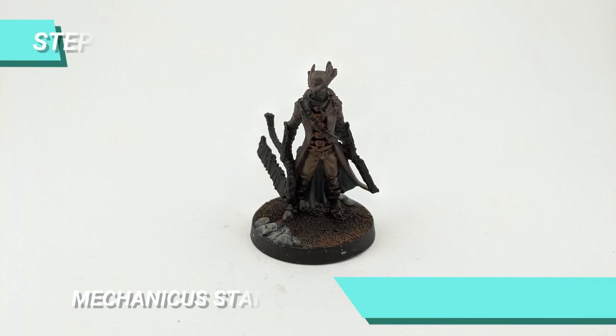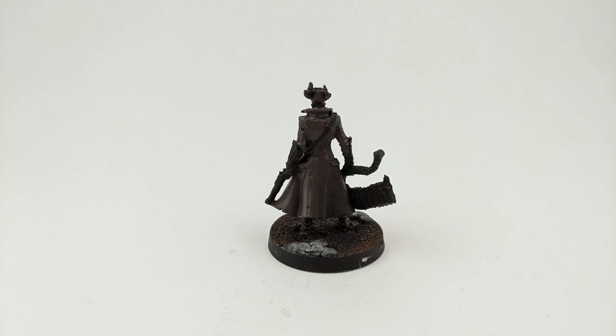Then I painted the boots and gloves with Rhinox Hide. Moving on to the next step, I mixed Mechanicus Standard Grey with Catacomb Flesh to paint the base of the coat.